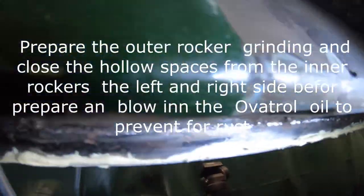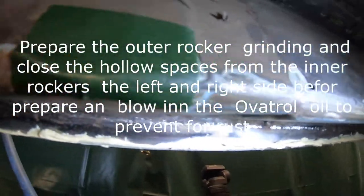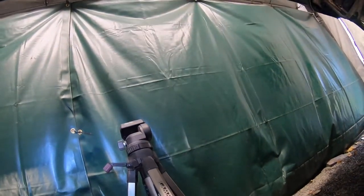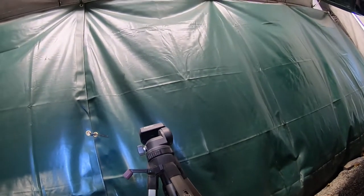I've also closed the outer rocker — inside here, there and here. So I can fill it up with Overtrol fluid oil to protect the inner rocker and the outer rocker from rust.